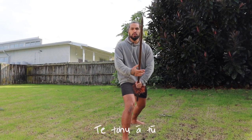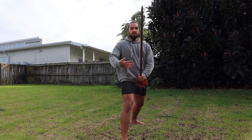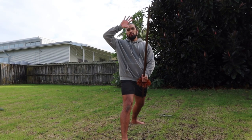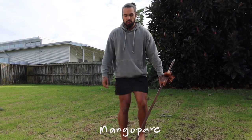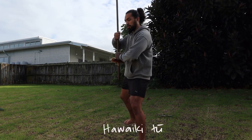Ka pai, let's get into it. So in our last video we ended at te tohua 2. We're actually going to wind things back a bit, take a few movements away, and we're going to start from mango pare. So from here we go: noa, toro pai pai, kawaiki 2.